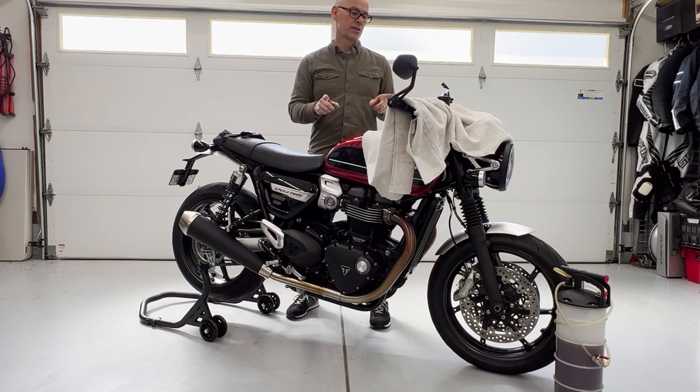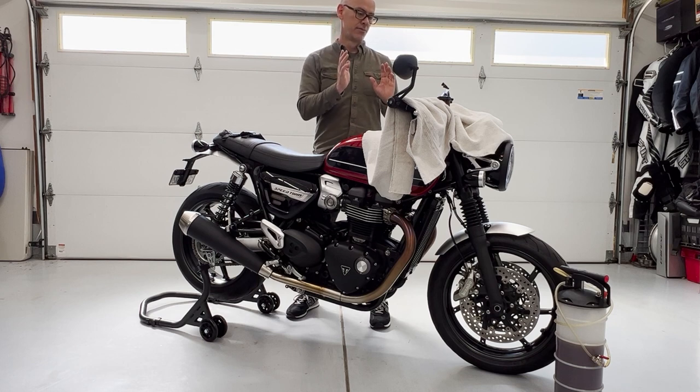So we're going to go through how to bleed the brakes and flush the system on this 2019 Speed Twin.